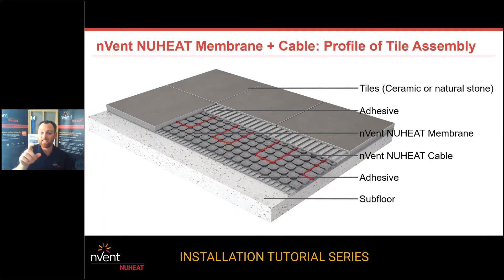When it comes to the sandwich, we have our subfloor, then thinset to set the mat down, then we string our cable, then thinset and set tile. That's the basic sandwich of what you're looking at when it comes to new heat membrane.